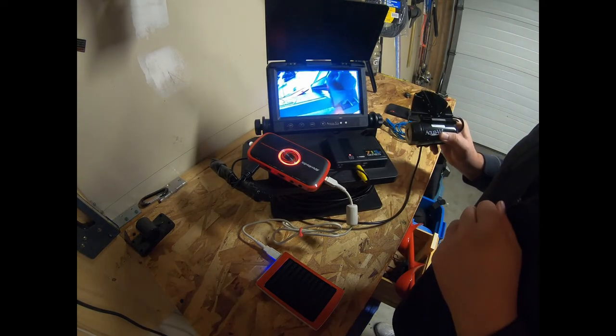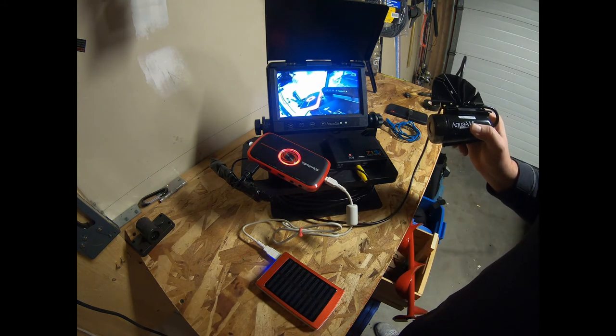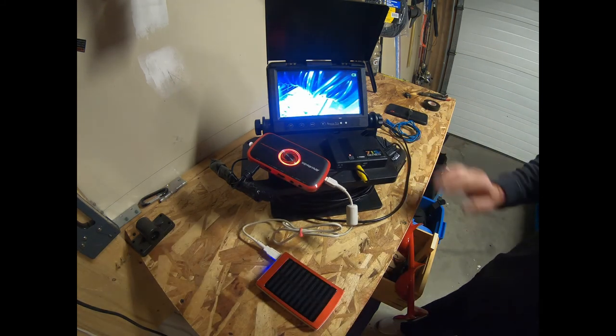Hopefully that clears everything up and it works for you guys. This is the device that I've used — it was very, very inexpensive and it does work. Thank you very much — please like and subscribe if you like my videos.